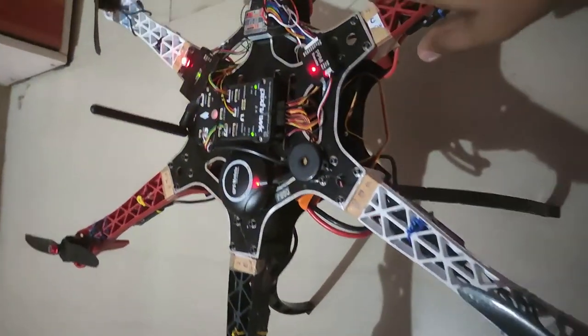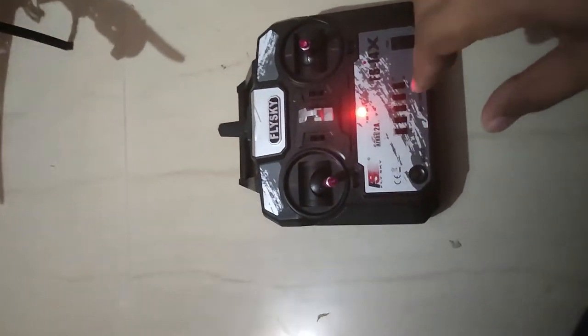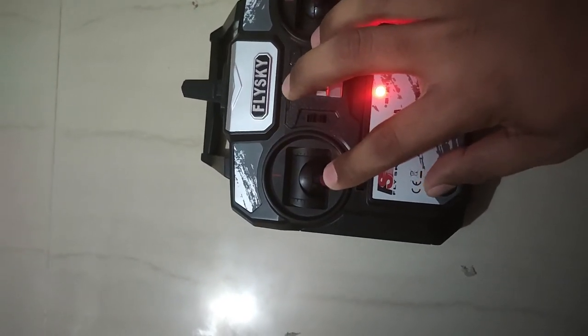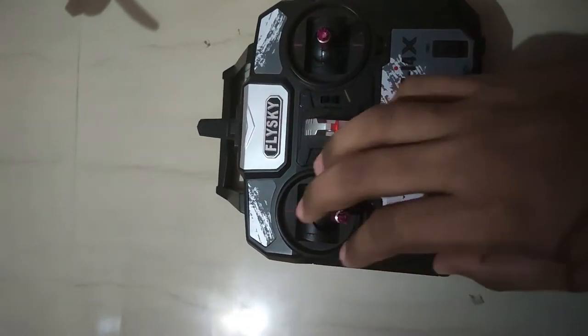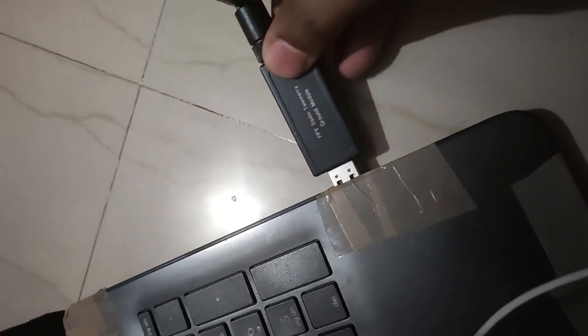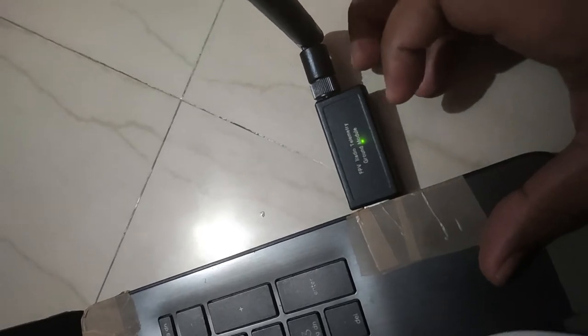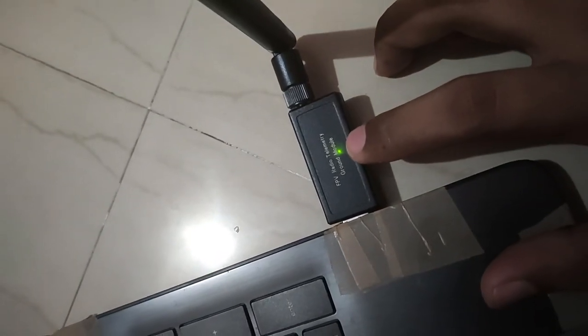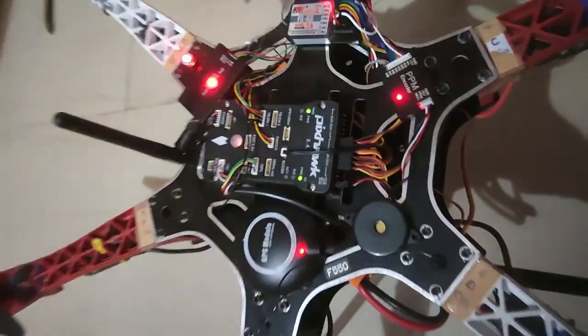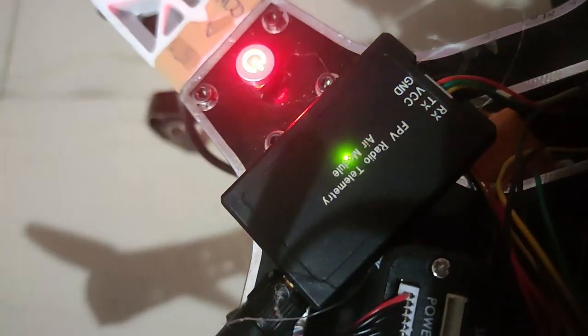That sound was the ESCs. In this particular state, our drone is ready for flight. As soon as I press this particular button, the drone will arm itself and the propellers will start moving. Before that, we will conduct some tests. I am going to connect the ground module to my laptop. As you can see, there is a continuous green LED indicating that the connection between the air and ground modules has been made. The LED which was earlier flashing green is now stable green.